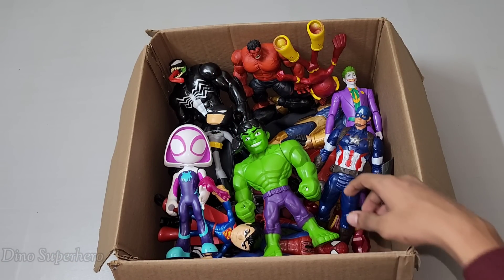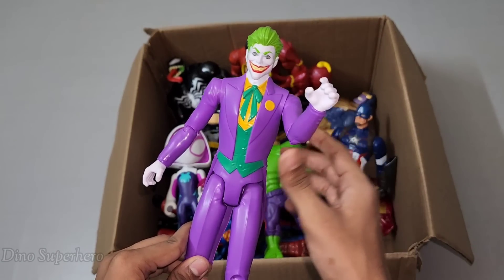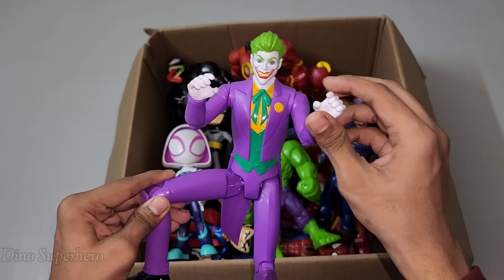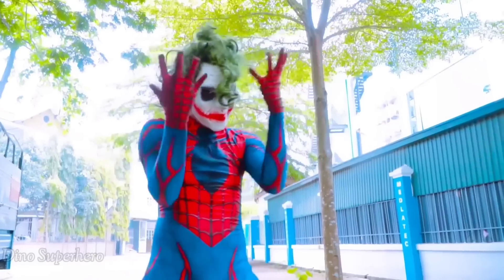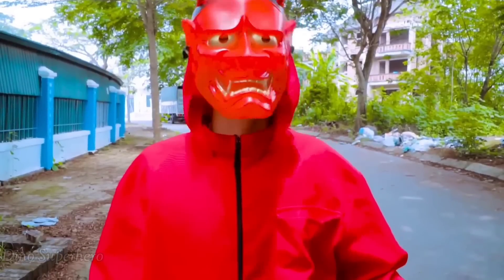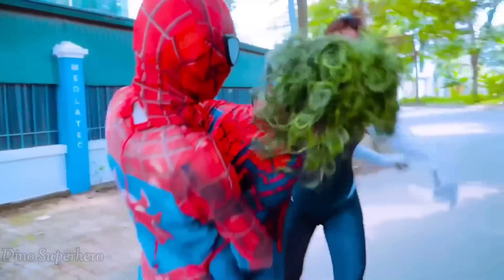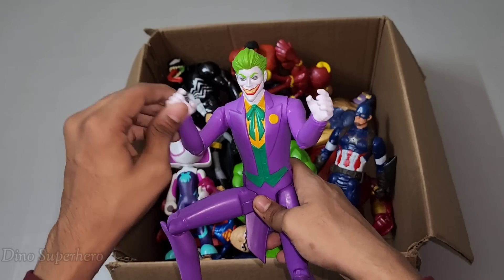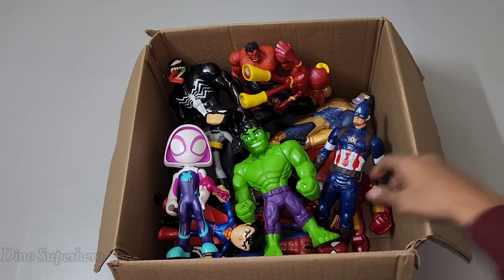Let's pick something else, let's pick this one. Wow, look at this — so cool, very nice purple suit, very cool and very nice green tie and green hair. This is very funny, this is very scary Joker! Wow, Joker very scary, very funny dance — very scary but very dangerous!